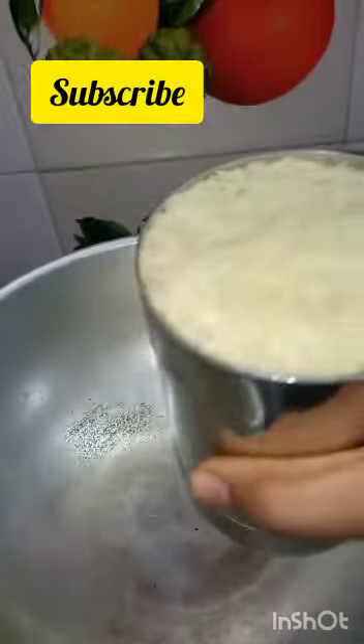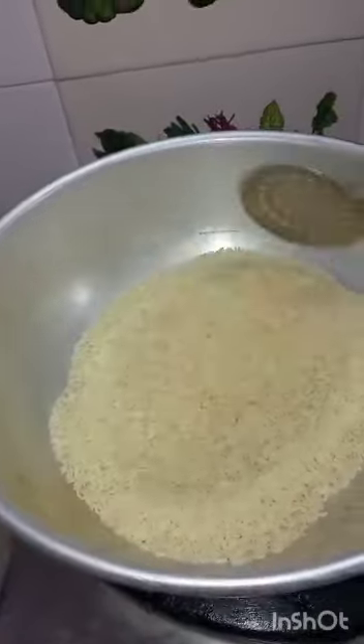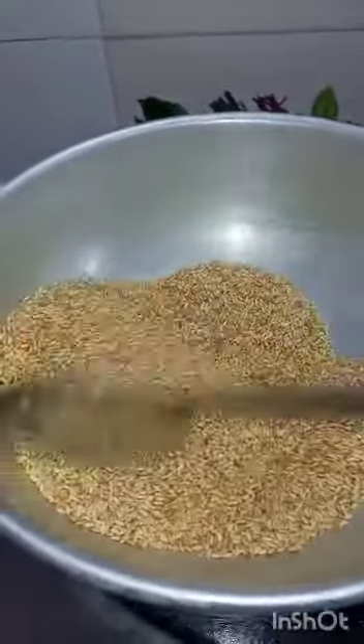Hi friends, welcome to Kids Junction! I am going to show you a new recipe for this channel. How are you doing? Come on. We are going to add a recipe for a bowl.